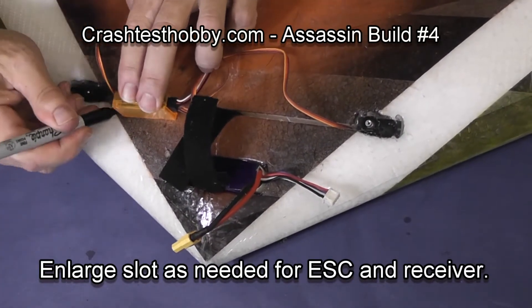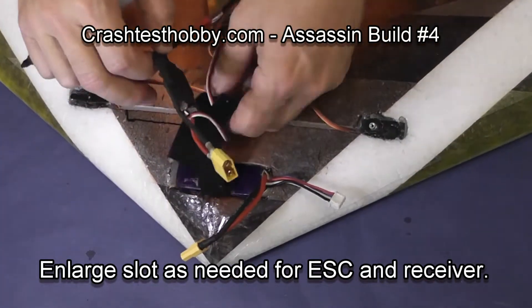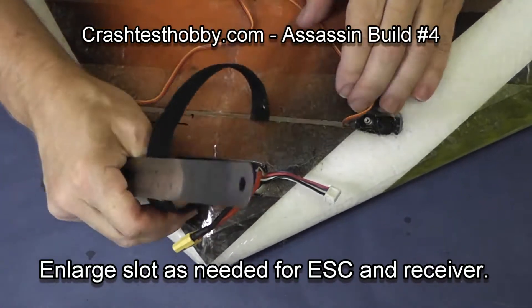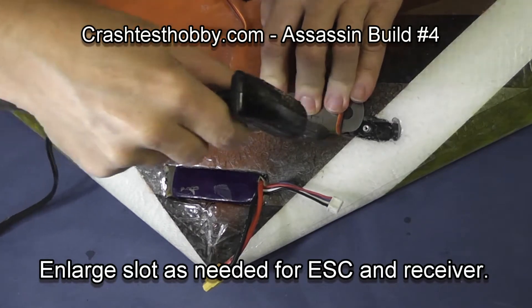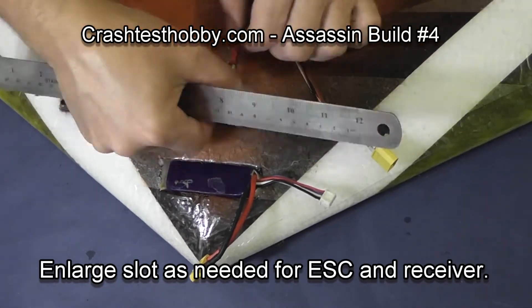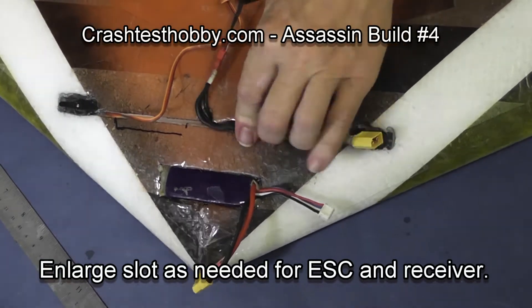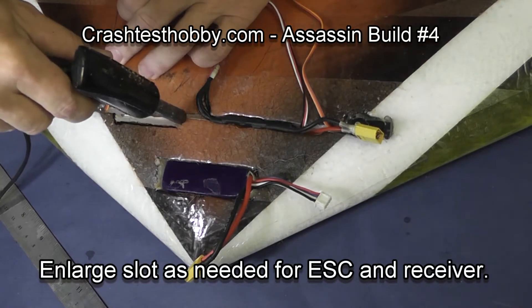I'm marking a slot for the receiver. With the velcro strap in place I'm also marking where I need to enlarge the hole for the speed control. Once you've got the parts so that they fit how you want them, you can make small access cuts as needed to get your wires to fit also and be tight on the plane.